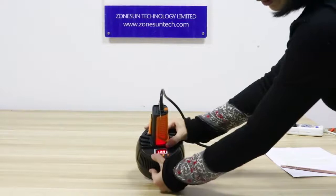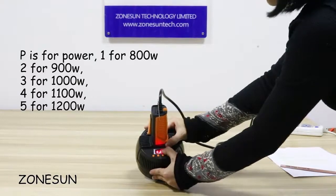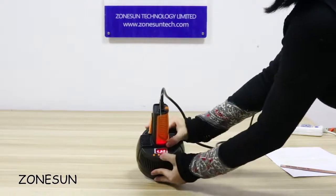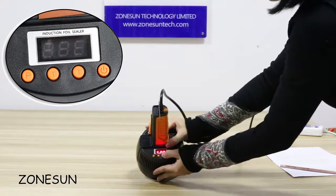The power strip goes from 1 to 5: level 1 is for 800 watts and level 5, the most powerful, is for 1200 watts. Here T is for time — for example, this is set to two seconds, and this other setting is also for timing.